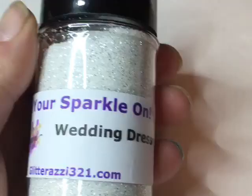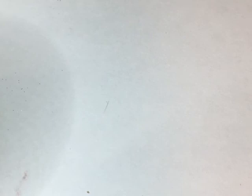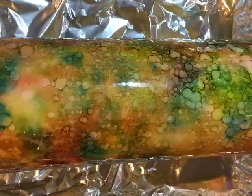I was going to add Wedding Dress glitter to my cup and I did, but it really didn't give me the look I was going for — I'll use that on another cup another time. I ended up putting a little bit of Disco Ball in the cup and I think it turned out much better. This is a beautiful, beautiful color — colors, I should say. I ended up putting just a little bit of this in my epoxy and it looks amazing.